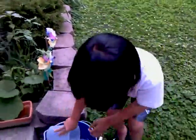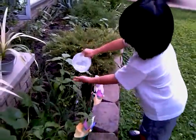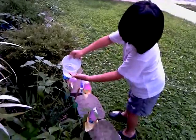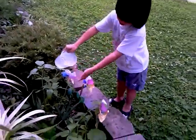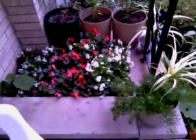Good job. But you have to pour the water slowly. Good job. There's Rian. How about this one? In this side. In this side. Okay.